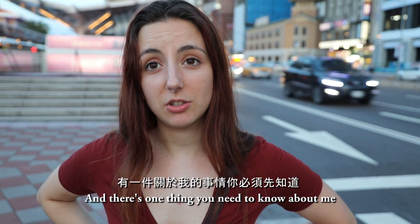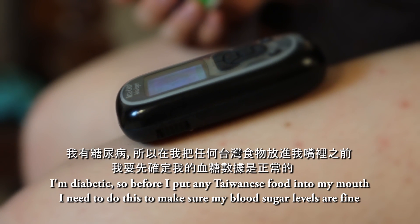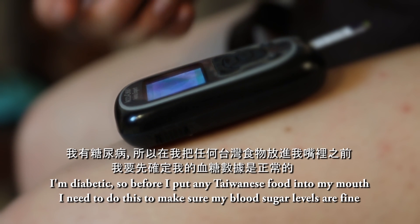So you just met me and there's one thing you need to know about me: I'm diabetic. So before I put any Taiwanese food into my mouth, I need to do this to make sure my blood sugar levels are fine.